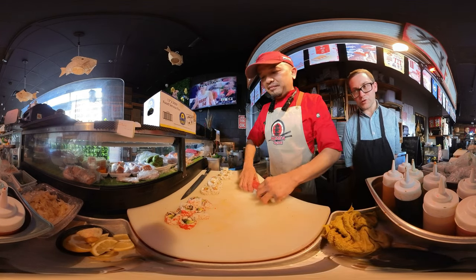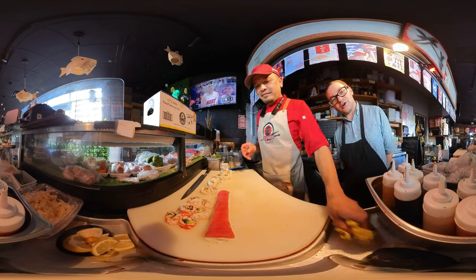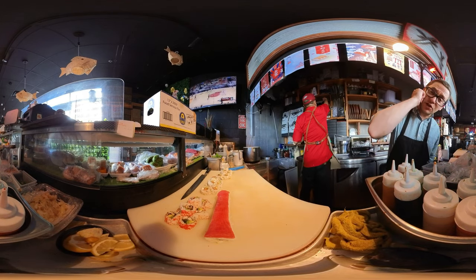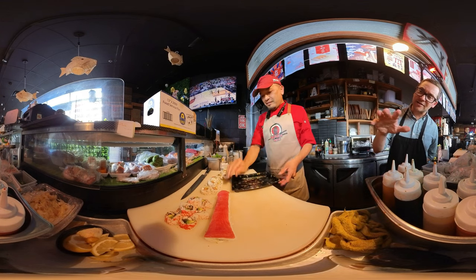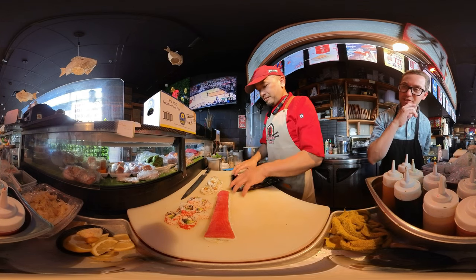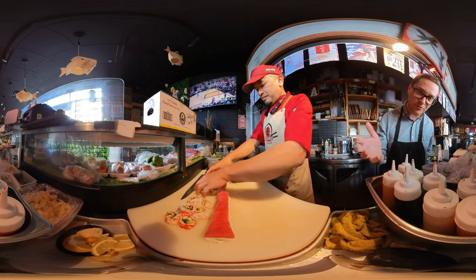That's how you make four rolls super quick! Thank you all for watching. Hit that like button, hit that subscribe button, hit that notification bell to stay up to date on the latest sushi tutorials, and we're going to make another roll soon.